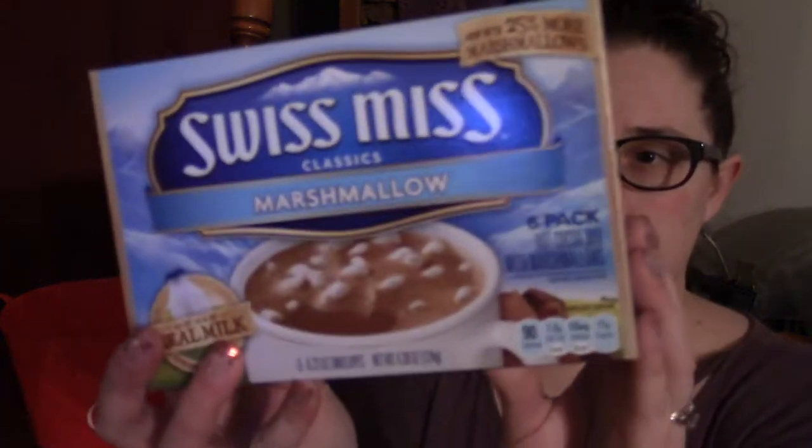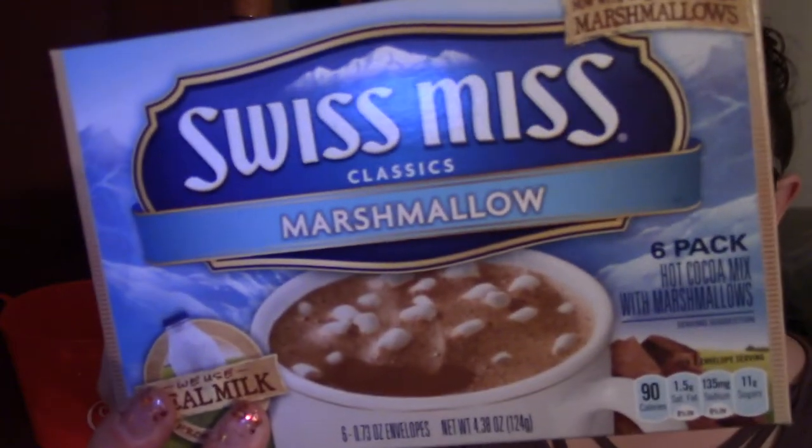The next thing I'm going to add into our gift basket is hot cocoa. This is great for the cold weather — it's cold everywhere — and this is just Dollar Tree, only a buck.